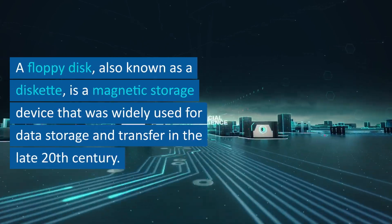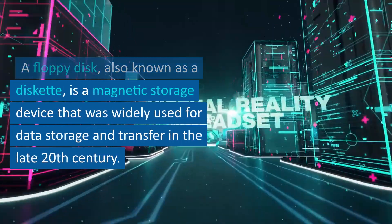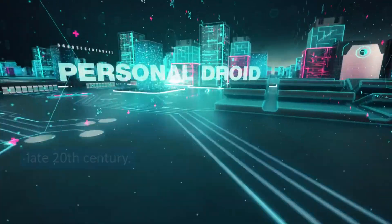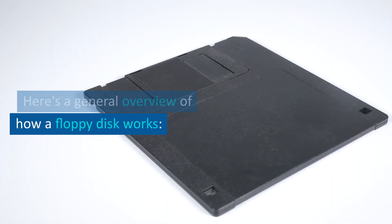A floppy disk, also known as a diskette, is a magnetic storage device that was widely used for data storage and transfer in the late 20th century. Here's a general overview of how a floppy disk works.